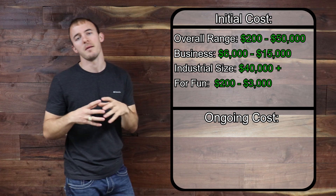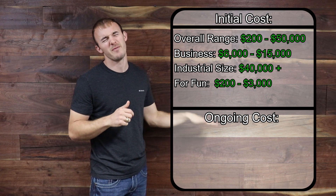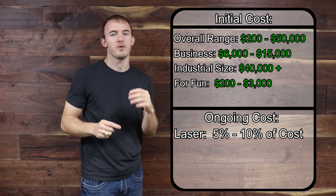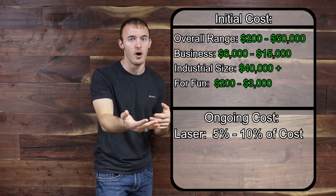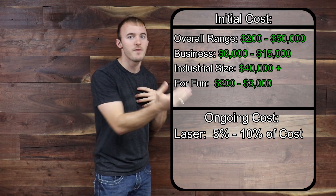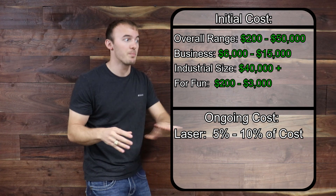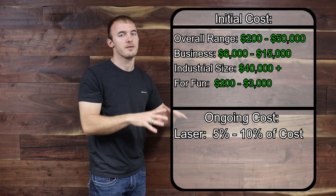Ongoing cost is a major factor people don't think about. Laser engravers don't have much ongoing cost — maybe a lens or tube breaks now and then. But what they don't tell you is you'll have to replace the CO2 tube after maybe 1,000–2,000 hours of use, and that typically costs 5% to 10% of the machine's price. For example, my $45,000 laser needs a tube replacement after about 2,000 hours, and that tube costs $3,000.